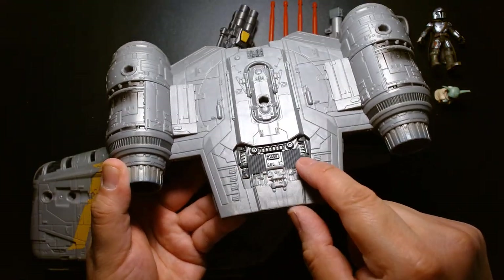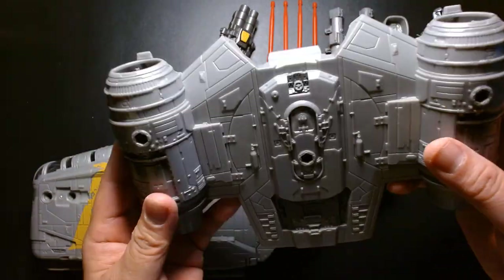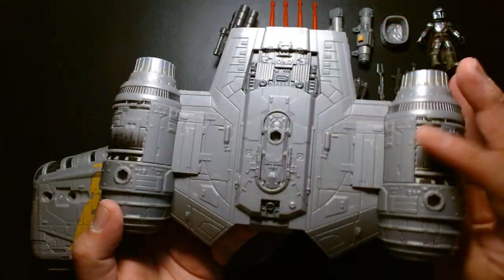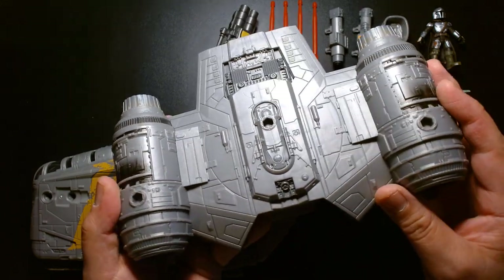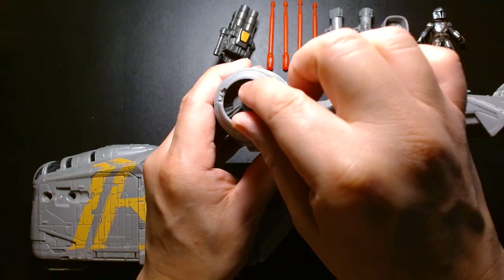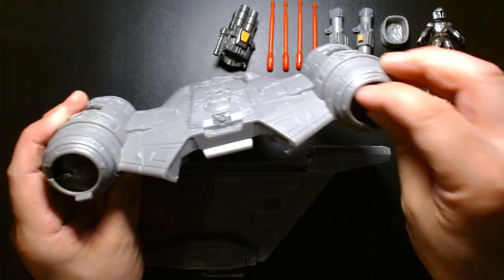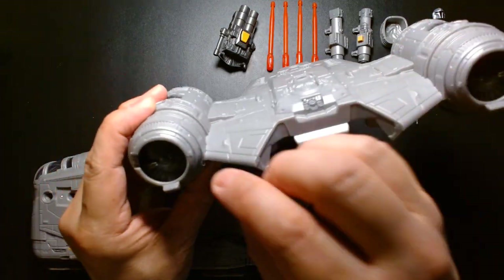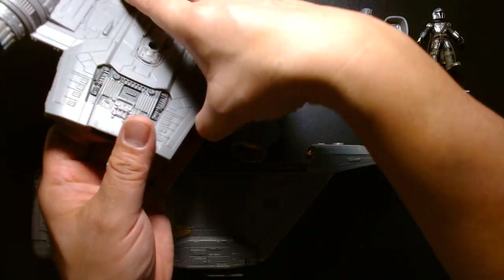Inside certain recesses you can see some elements are painted gray as opposed to silver, adding contrast. If you're a modeler, I could see someone carefully tracing out all the panel lines with an ink wash or a fine Gundam pen to really bring out the detail. The tension to detail here is crazy — even in the rockets, these fans actually spin around. There's actual rotation in the engines, which is so cool. If you suffer from OCD, it'll drive you crazy trying to keep them completely level with each other.